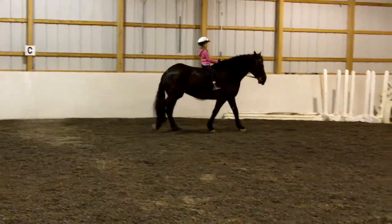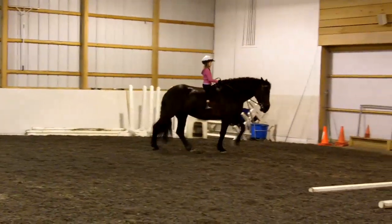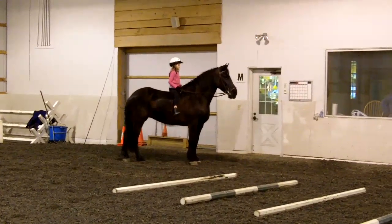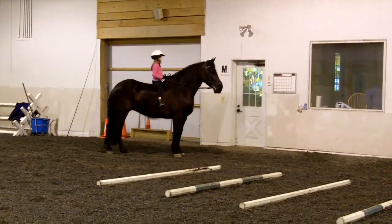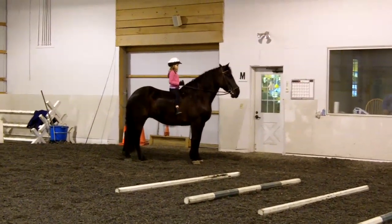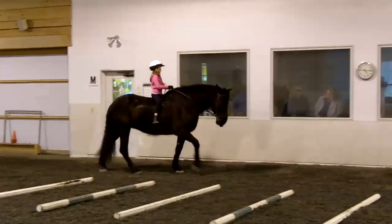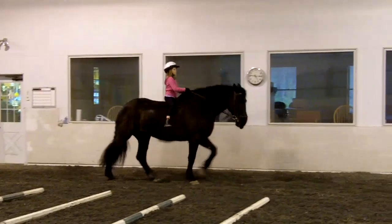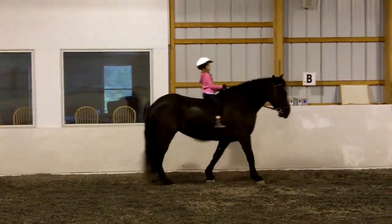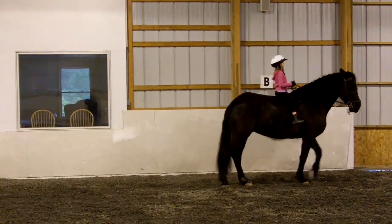Very nice, next to the door coming up, I want you to stop her at letter M. What did you do wrong? You pushed your hands down. That's right, walk on. Make sure your hands are short enough so you can use them, and then use them the right way. At letter B coming up, ride another hold at B. Much better, walk on.